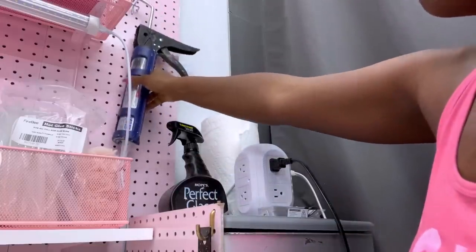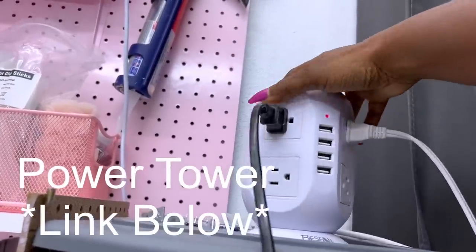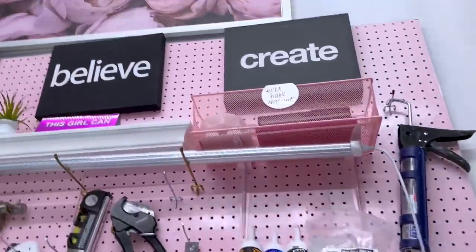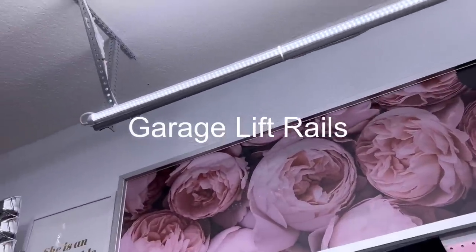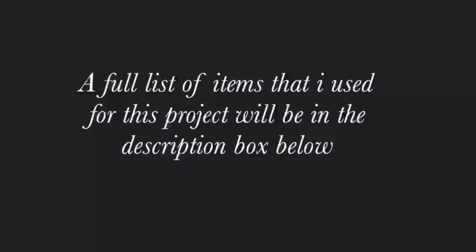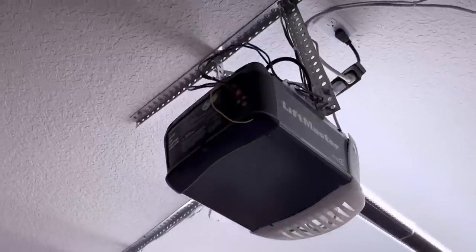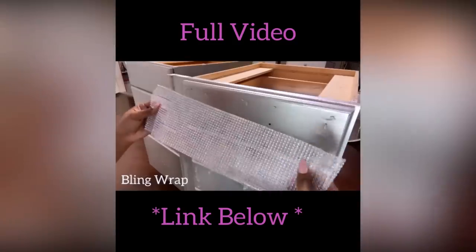I have my glue gun here because I was working on a project. I connected the glue gun and the lighting to this tower here — it also has a USB port and the link for this is going to be down in the description box below. I connected everything to a source — the garage rails that lift up when you're about to go into the garage — that is where I attach the lighting, and the source of power is the power outlet for the garage door. I connected them all and it uses a remote to make it easy for me to turn the lights on and off.